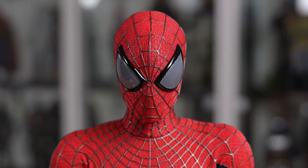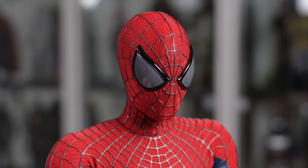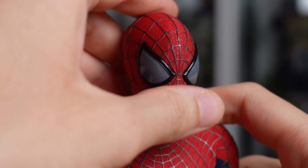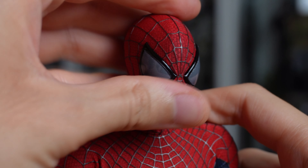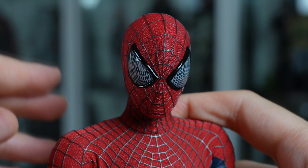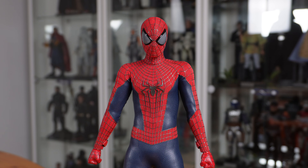However, this means that the head is limited in terms of articulation. I'm fine with it because it looks better, but I can understand why some people may be complaining about that. Nevertheless, you can still move the head quite well — he can slightly look up, he can look down, and he can look on each side.